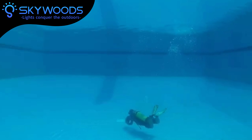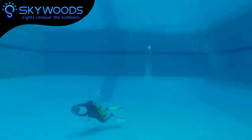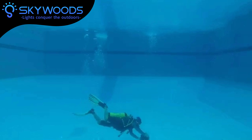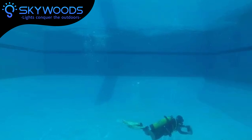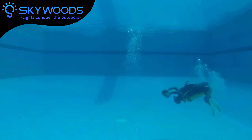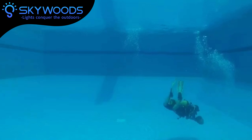Skywood's Underwater Scooter offers you the freedom to explore like never before, and when you need it most, the 7,200 mAh battery keeps you submerged in awe. Get ready to discover the mysteries of the deep.